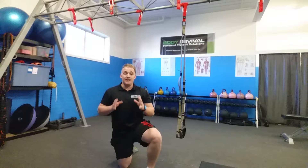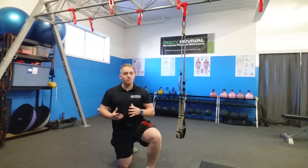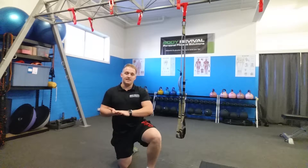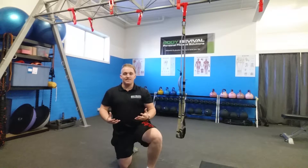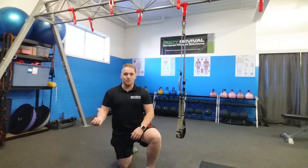Today's EMOM workout on the TRX is a little bit easier than what we originally programmed for it, but we want to take it a step back and increase the actual difficulty of the exercise. And then later on, if you're developing the exercises really quite well, you can pick it up with some speed and pace and go as hard and as fast as you want to.